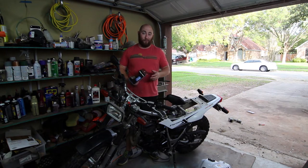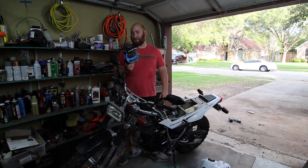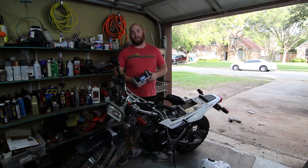I've installed these on at least four or five bikes, both air and water-cooled over the years, and I really love them. You can get these on eBay for around $120 shipped to your door and they're super easy to install and super easy to set up. Why don't you guys come along with me and I'll show you how it's done.